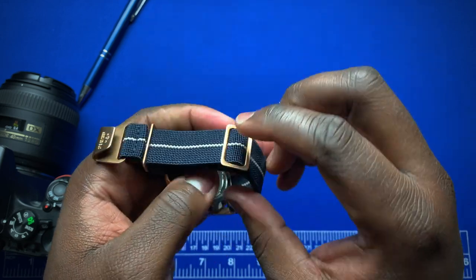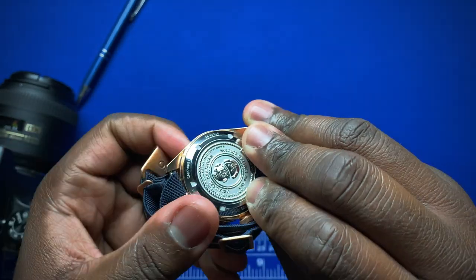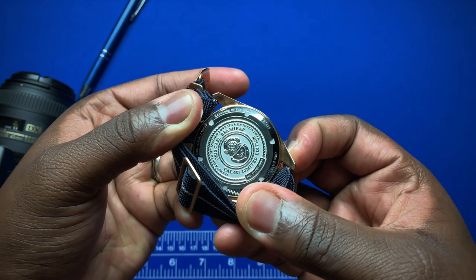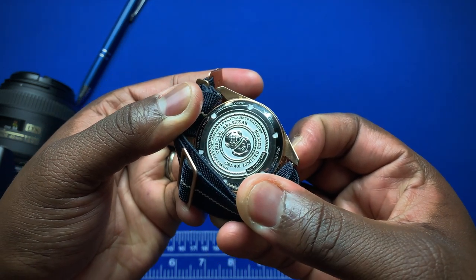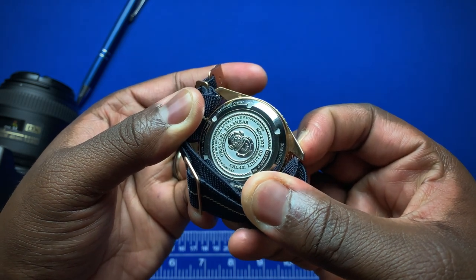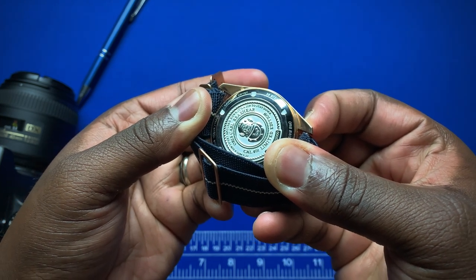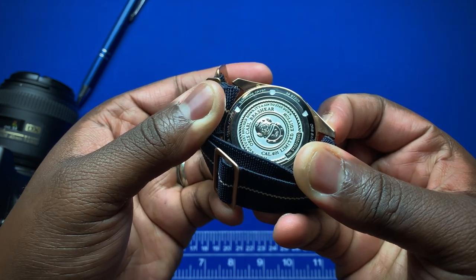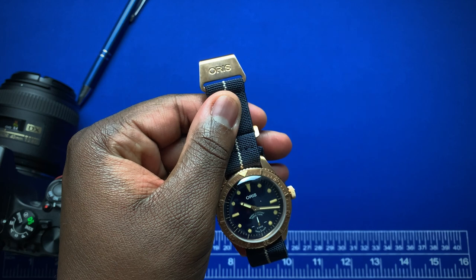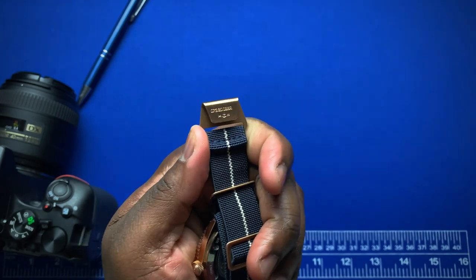The caseback is stainless steel, not bronze. There's a beautiful engraving on the back showing that old-school style diver's helmet — Oris Carl Brochure Caliber 401 Limited Edition. This is a limited edition of 2,000 pieces; this particular watch is number 102. Back on the strap, the bronze hardware continues there and is signed Oris, with the serial number on the back as well.